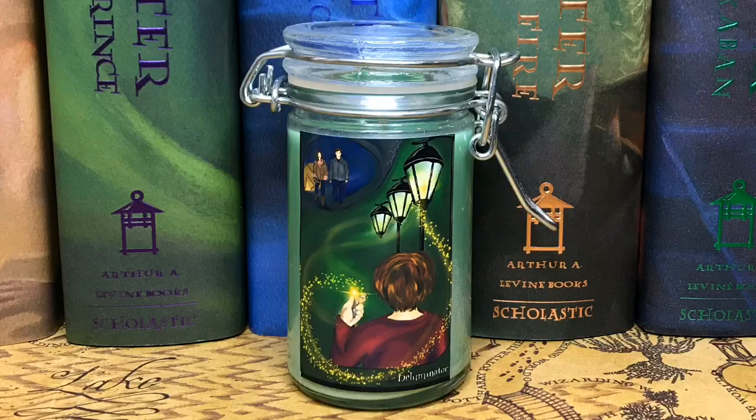Next we have what looks like a candle. It is Ron when he finally went back to Harry and Hermione, and you can see them up here in the corner. It's green with some sparkles and stars in there. It smells kind of foresty, which is perfect for this moment in the book. We do tend to get a lot of candles, but I really like the shape and the jar they chose to put this in. Such a good moment from the book.